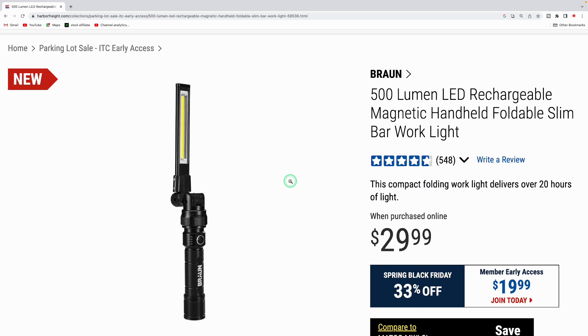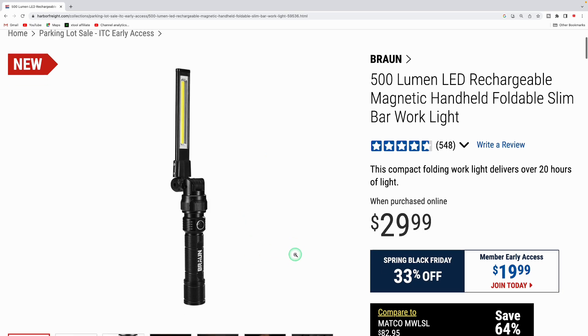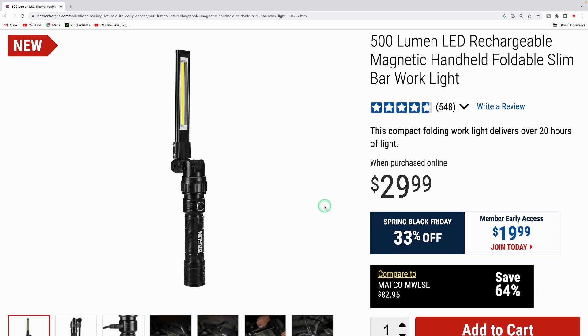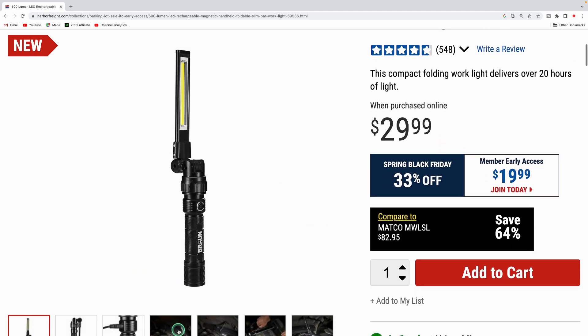Here's a product I'm a big fan of — the Braun 500-lumen magnetic handheld foldable slim bar work light, their newer version. I got the original version and it still works after five years with the original battery. Normally $29.99, it's marked down to $19.99 — the same price as the original. Real versatile light.